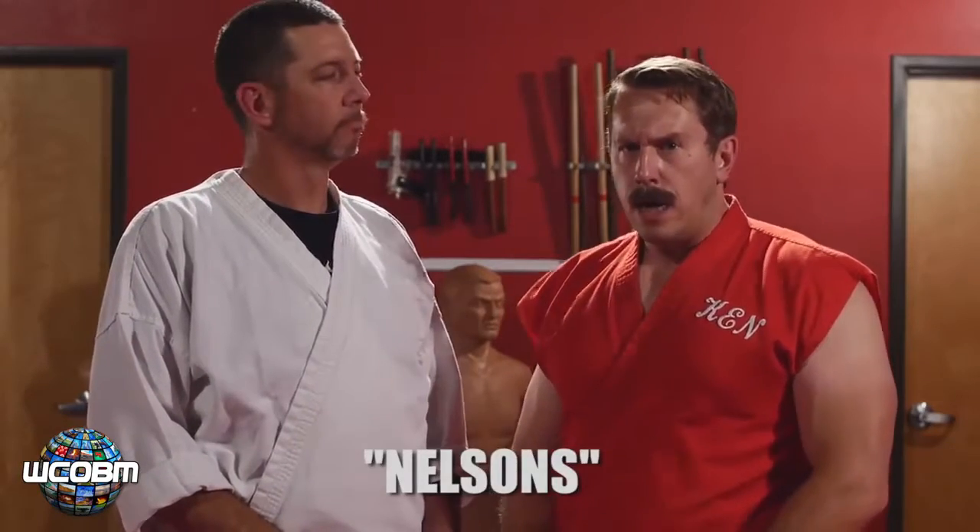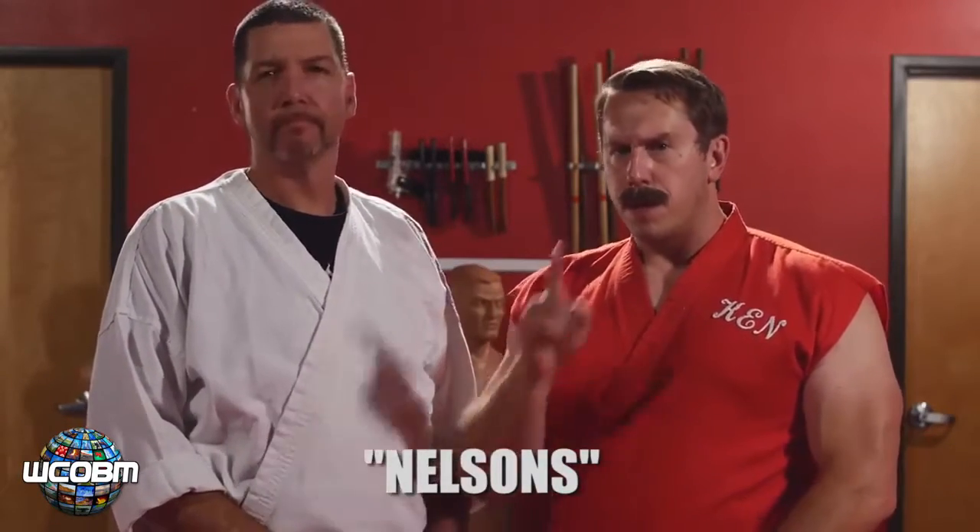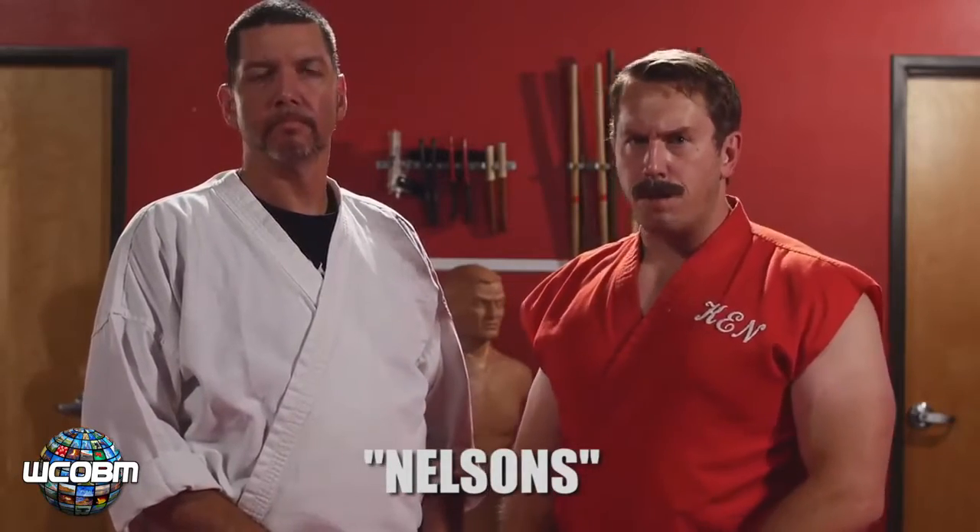Master Ken here with another Secret Street Fighting Tip. This week we're working on our Nelsons. You're going to be familiar with a couple of these, but some of them will be brand new to you because they're my own special Ameridote modifications. So let's get started with something familiar.